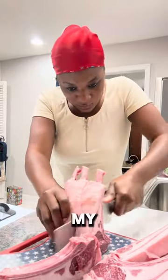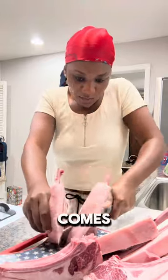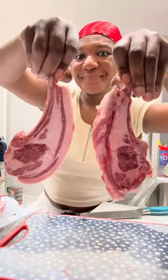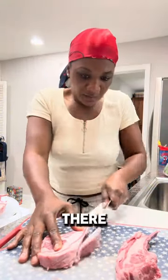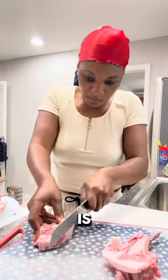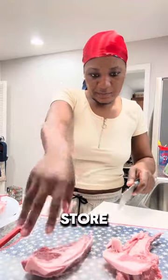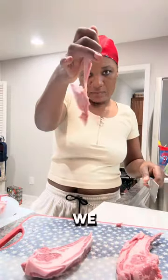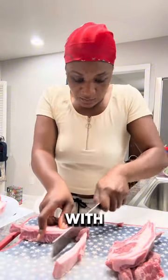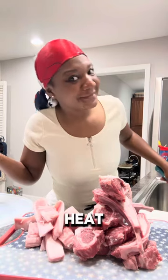I went ahead and sliced all my lamb — each lamb rib is in a pack, so that's what we're working with. Now that it's all cut up, we're going to trim all the fat. Don't be upset if you cut a little bit of meat because this lamb chop is full of fat. Next time I'm going to the butcher instead of the store. You can make lamb fat oil with the trimmed fat, so I'm keeping it and simmering it on low heat.